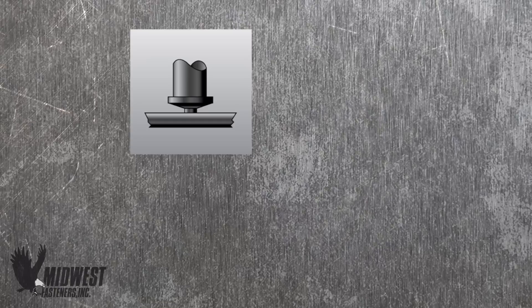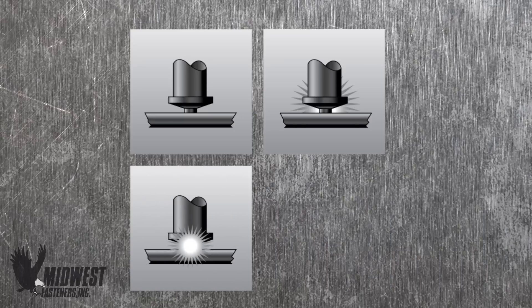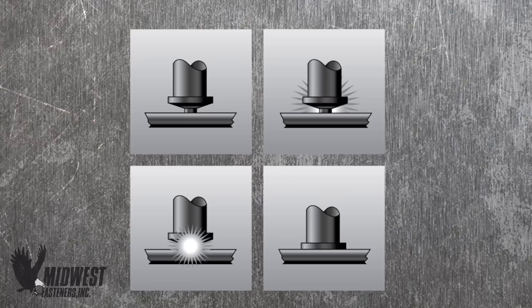As the tip melts, a small area of the material under the head of the fastener also melts simultaneously. The CD gun forces the stud into the melted material, closing the space between fastener and material, and landing the fastener properly. Finally, the stud is held in place as it instantly bonds together with the base material.